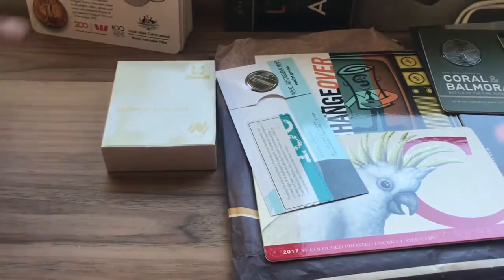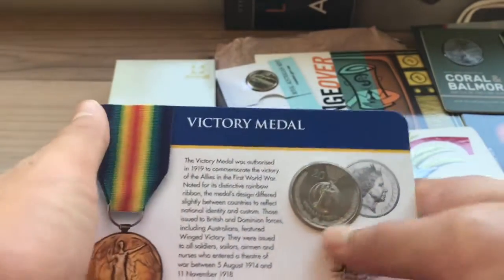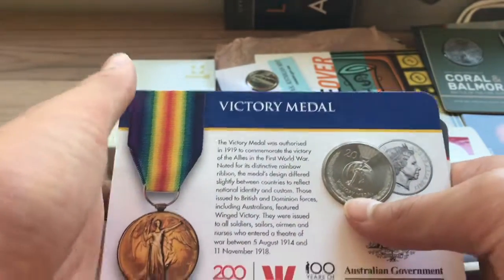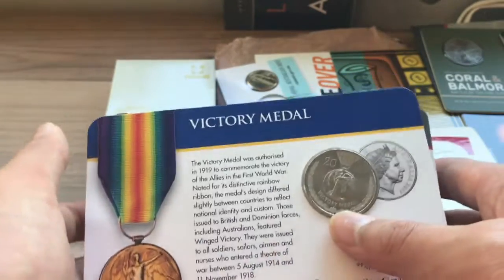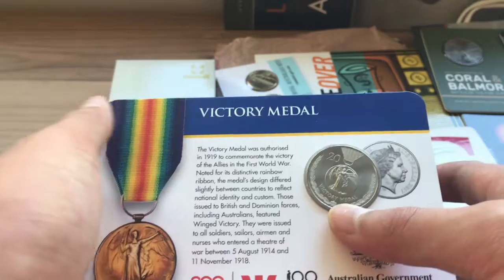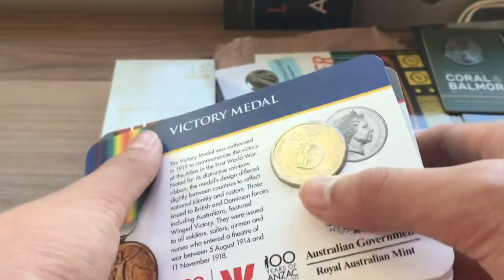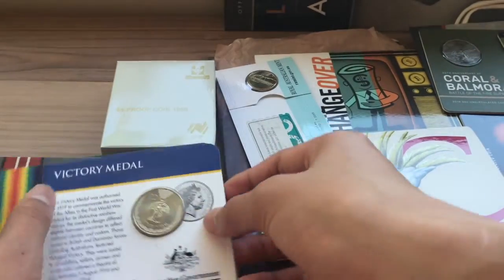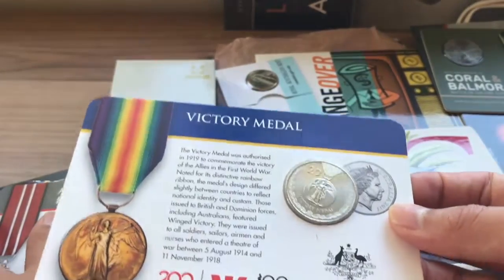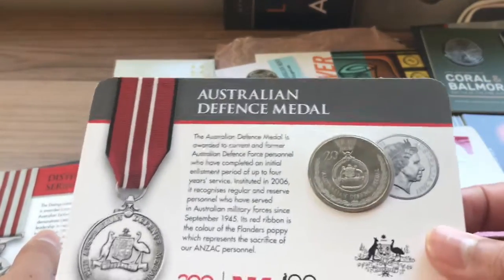Now we're going to look at the Anzac coins. A certain newspaper released these coins over four years — there was a 14-coin set each year. Around Anzac time, for 14 days, they released one of these every day with their newspaper. So we have the Victory Medal 2017 $0.20, the Australian Defense Medal $0.20 2017, and the Distinguished Service Medal $0.20 2017.